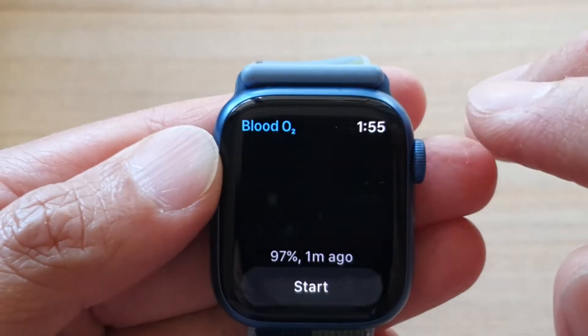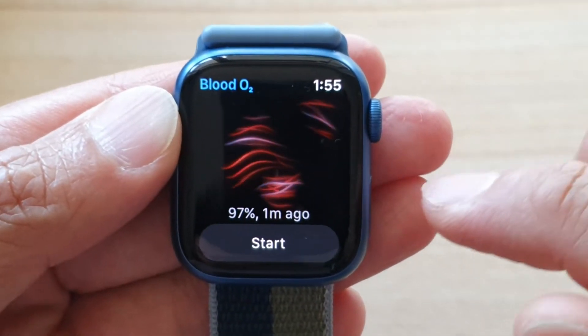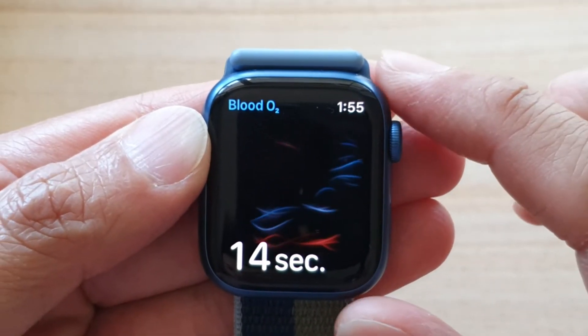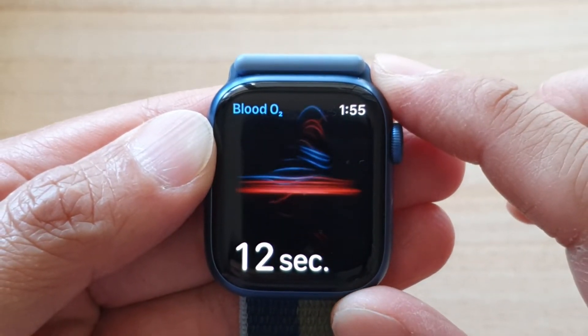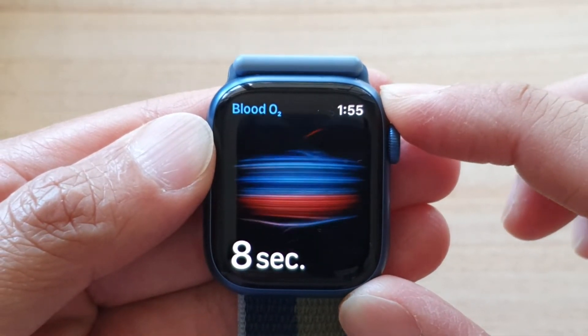Once you tap on that, you can see it says Blood O2 at the top. Now all you have to do is tap on the start button. Make sure your watch is on your hand or your wrist, and it will take around 15 seconds for the reading to complete.